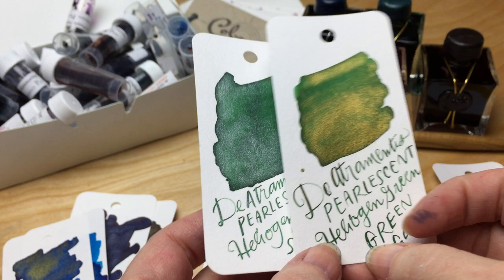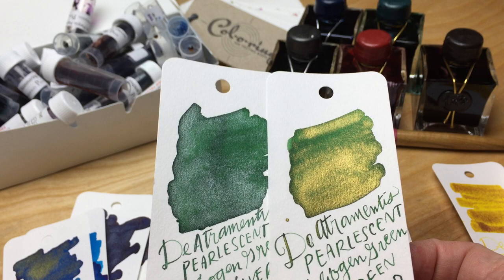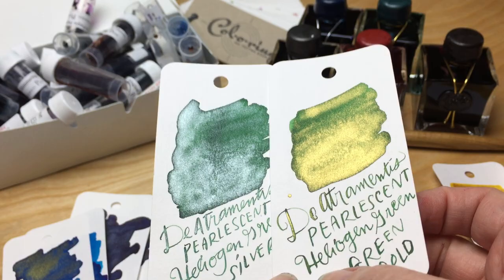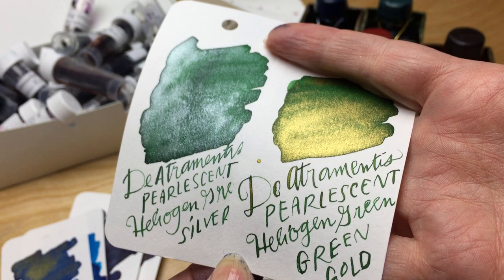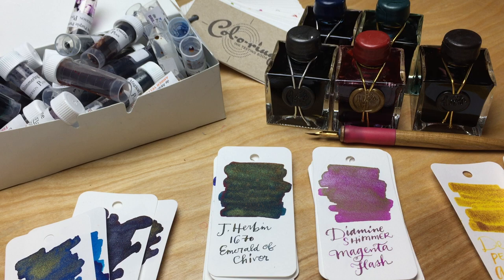These are the pearlescent heliogen green — I have the gold and the silver. The gold pearlescent glitter and the silver really changed the color. You do really see the color in the writing on these, and it shifts the color pretty dramatically.